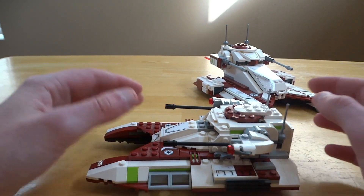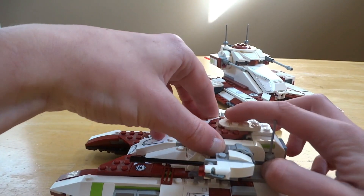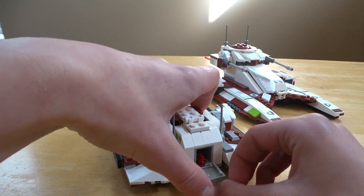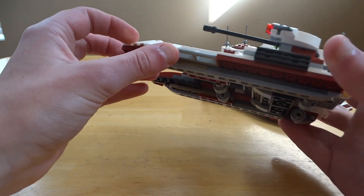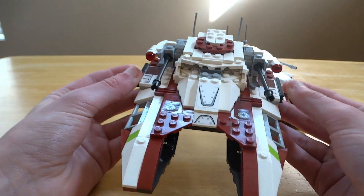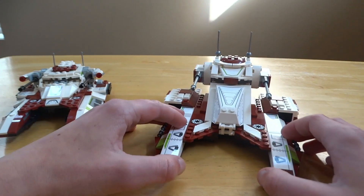For 75182, it looks really nice — you can pop the hatch, put your gunner in there. In the back you have ammo for the stud shooters, and these move. It's a smaller Republic Fighter Tank than we're used to, but it looks nice and the design flows well.